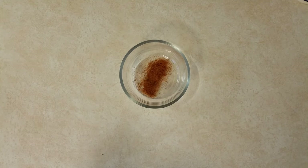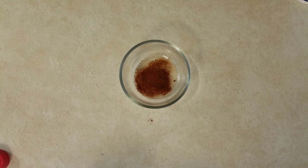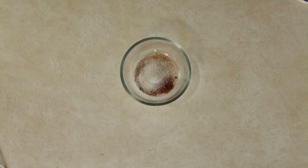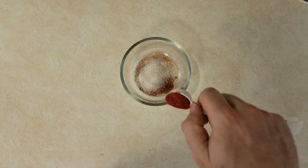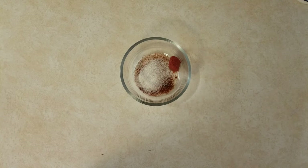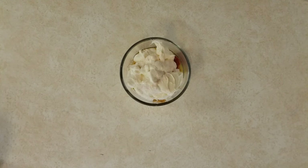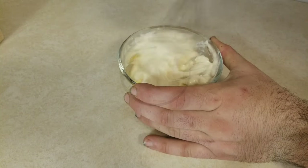Let's begin with a quarter teaspoon of paprika, followed by half a teaspoon of granulated garlic. Next, let's add half a teaspoon of cayenne red pepper. And to sweeten things up, one teaspoon of raw sugar. Let's continue with one teaspoon of tomato paste and one tablespoon of melted butter.